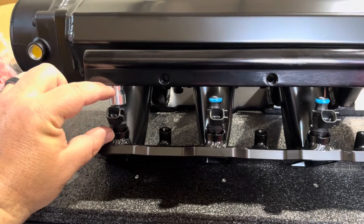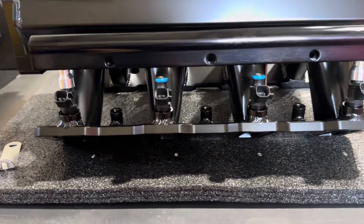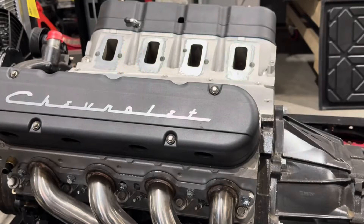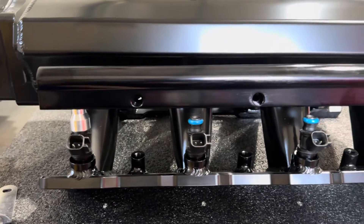It basically makes the overall assembly the height of an LS1 injector. You could paint these black — scuff them up with a Scotch-Brite and give them a shot of spray paint — but honestly, I have a lot of silver coloring on the engine itself. My cylinder heads have that aluminum color and there's aluminum script on my valve covers, so I'm going to keep a little bit of the silver for contrast. I think it'll look pretty good.